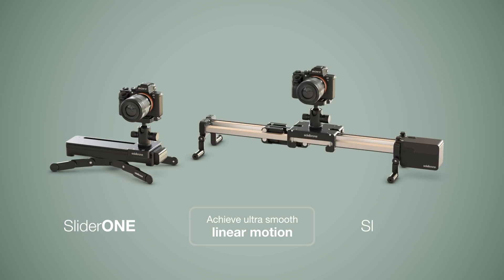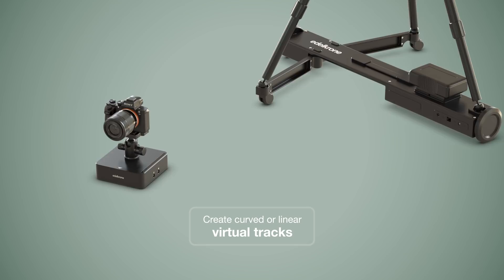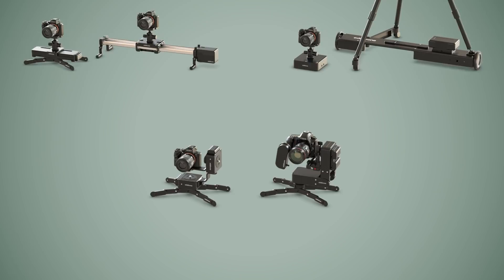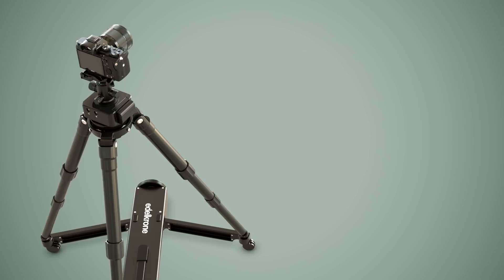To get linear or curved camera actions on flat surfaces, you can use Dolly 1 or Dolly Plus. And to get amazingly smooth pans and tilts, you can use Head 1 or Head Plus. All these devices can wirelessly connect to each other and work together, making it an amazingly versatile motion control ecosystem.